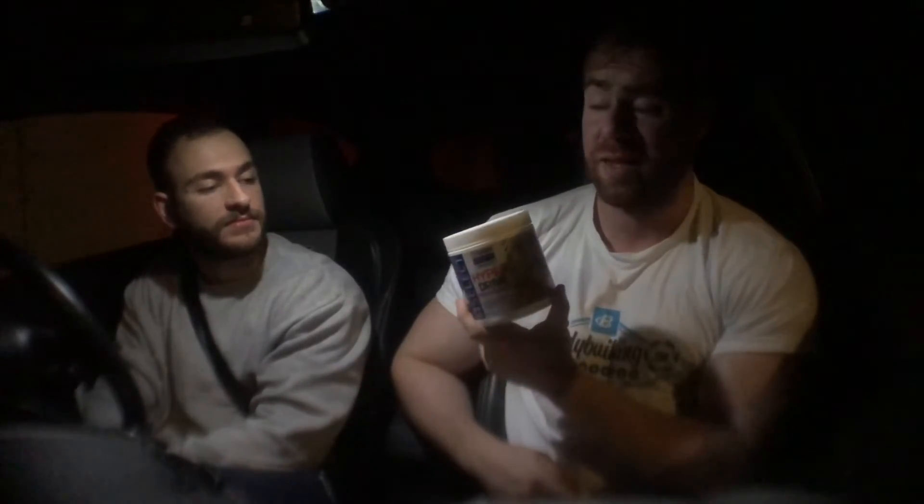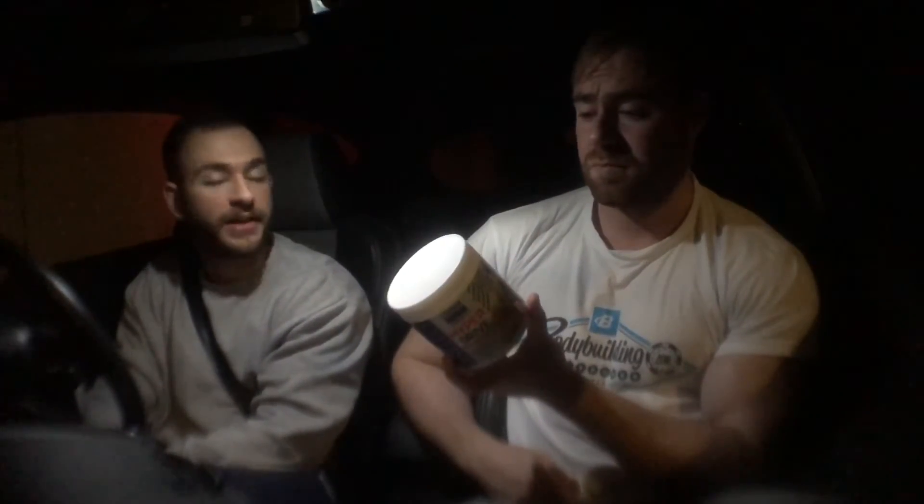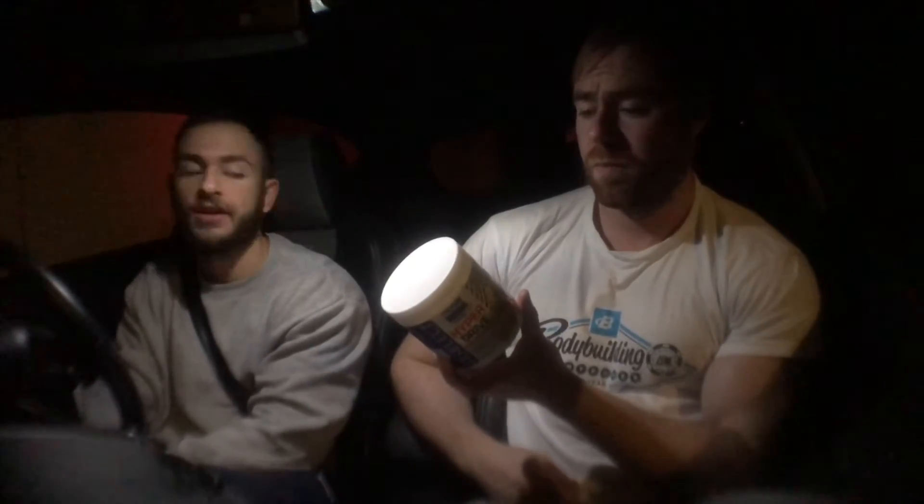We'd recommend it — if you've got a Home Bargains in your town, go straight to the shop, get it right away, no waiting for delivery. It's 12 quid. And if you're a beginner just starting pre-workout for the first time, this might be a good one to test the waters with — start on one scoop and see if you need to go up to two.